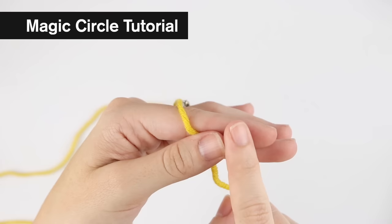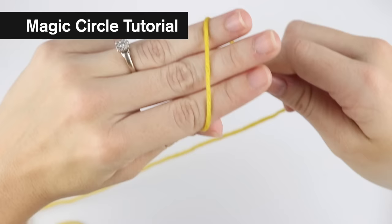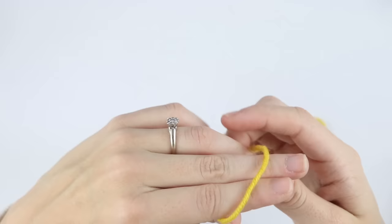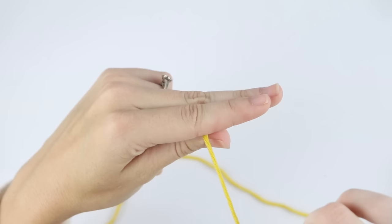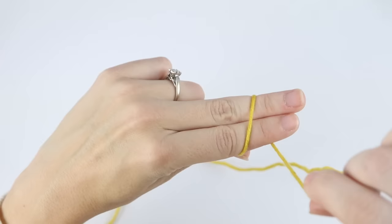First, use your thumb and index finger to hold down the loose strand. You can either wrap the yarn around three fingers or two fingers — I personally think it's easier with two fingers, so that's how I'm going to show you. Holding this loose strand down, take your working yarn and wrap around the top of your fingers, come back down, then wrap back around the top of your fingers creating an X. Then use these fingers to hold it down.